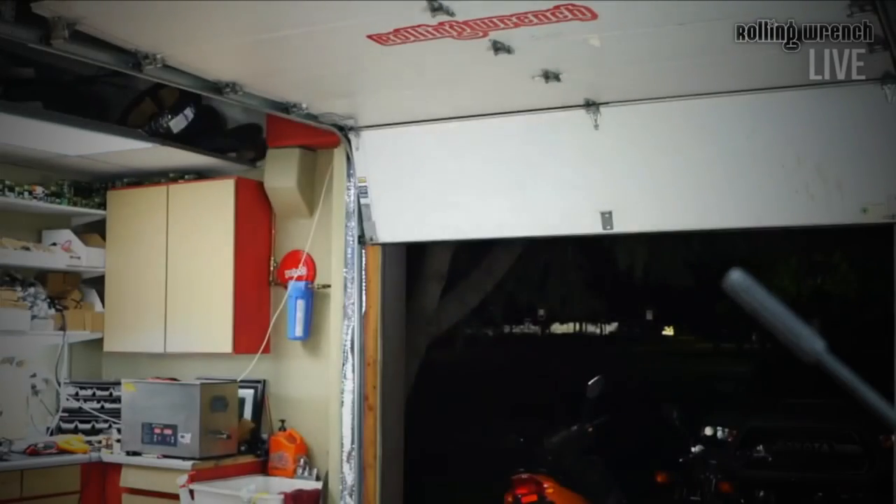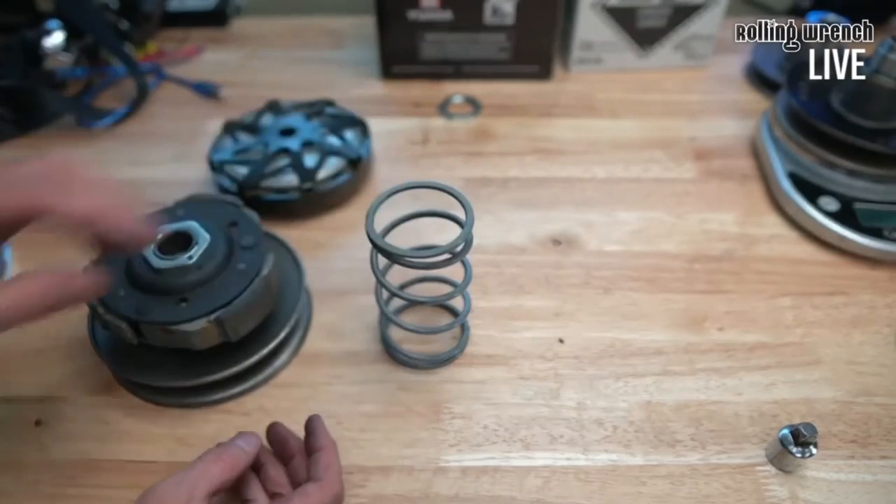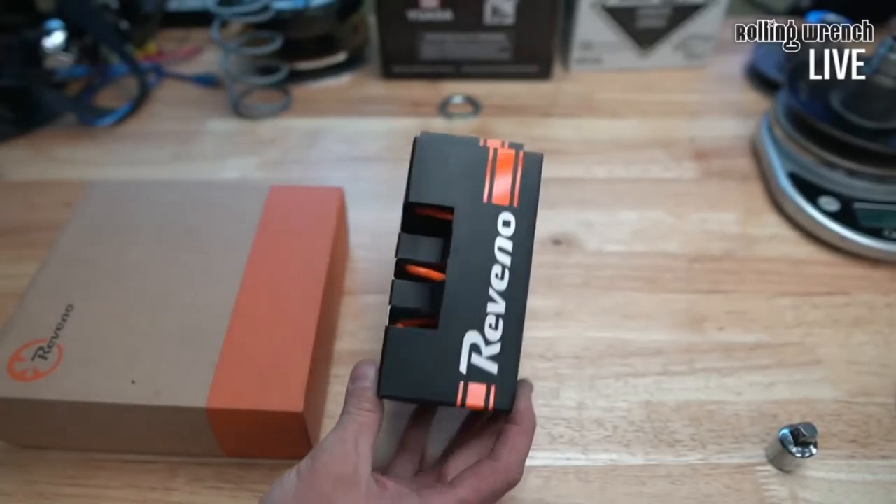Going back to the variators — those prototype test variators on there were for tons of testing, with the belt riding high. We're comparing the Ravino variator against the NCY variator and it's going to be a huge upgrade. The ETA on the Ravino variators is probably not until summer since I'm still doing a bunch of R&D. The prototypes don't look fancy yet — once it functions the way it should, they'll make them look fancy. Check out Ravino on Instagram if you haven't seen how that looks.